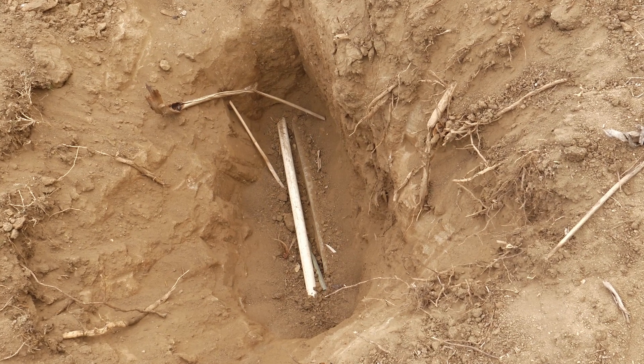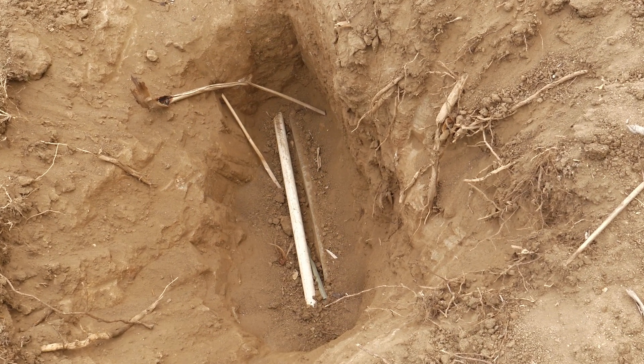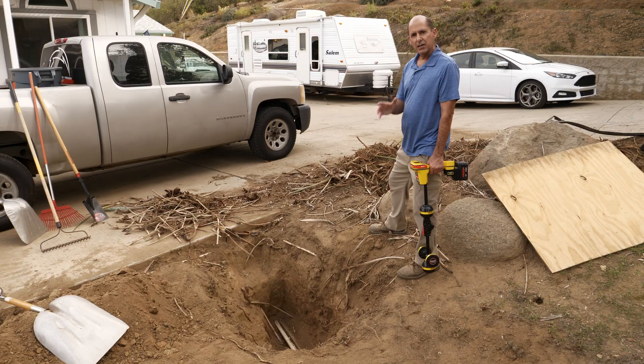If we take a look, we can see the electrical conduit and the water pipe right next to it. So if you have a situation where you need to locate a non-conductive line, you may be able to find it by locating a metallic pipe or wire that's in the same trench.